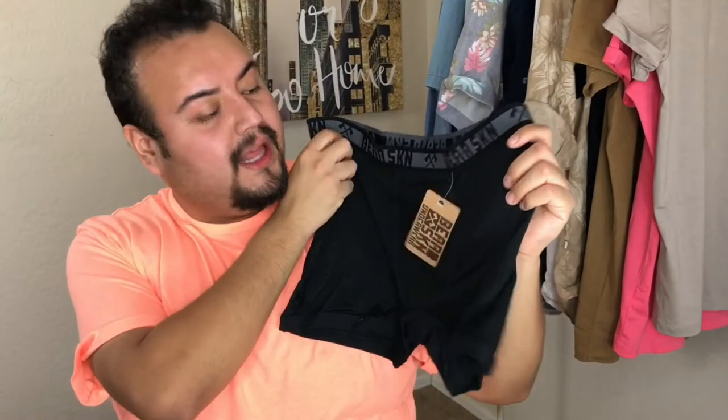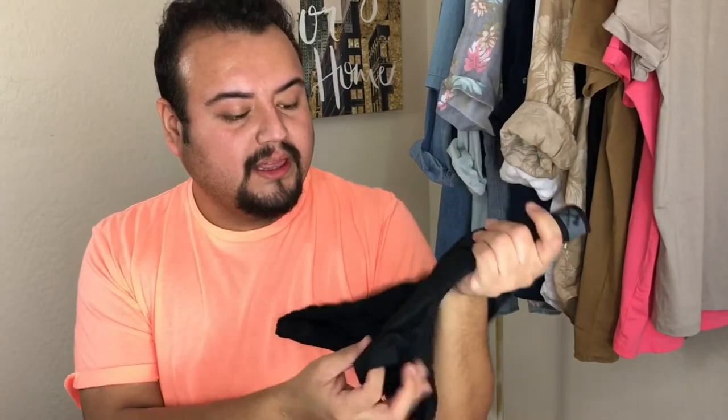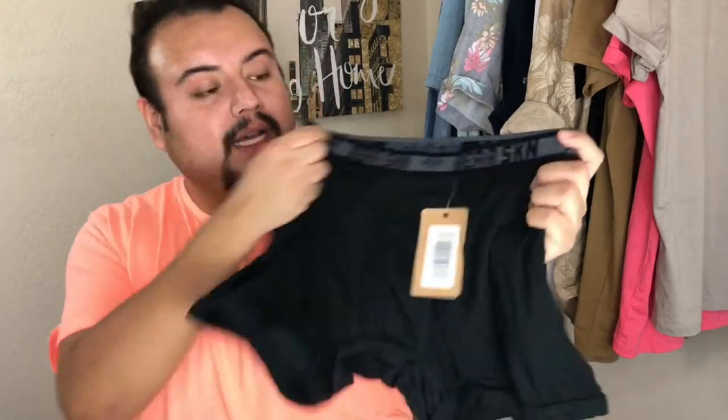So this is the black one. I like the boxer briefs style — I don't like the regular underwear cut. It reminds me of an old man. But that's this one. And then the green one — this reminds me of Beetlejuice or something.